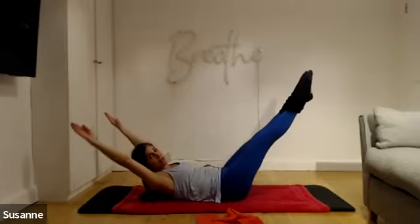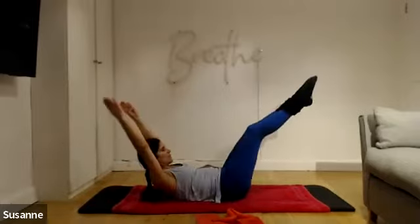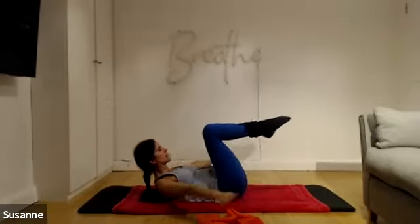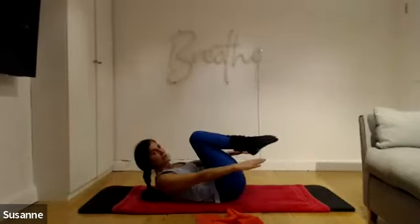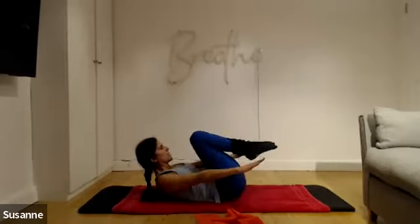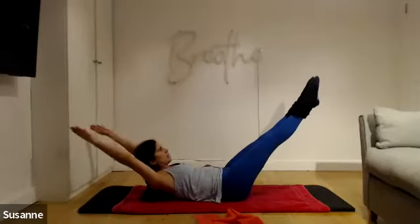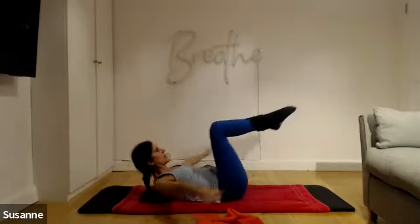Try to breathe out in the full lengthening and pulling back — inhale as you come to the centre. Breathe out, out, out, out, out. In. Breathe out, out, out, out, out. In. Let's do three more: breathe out and in. Two more: breathe out and in. Last one: breathe out and in.